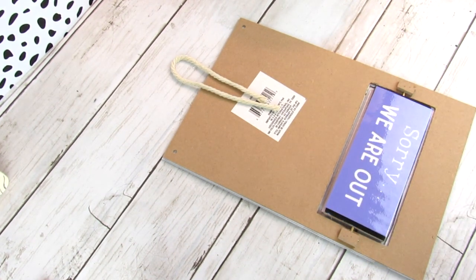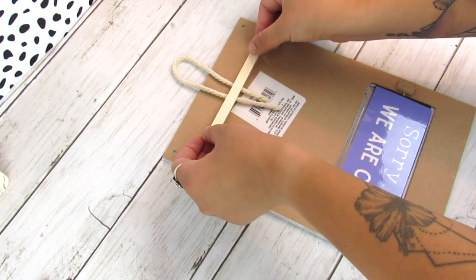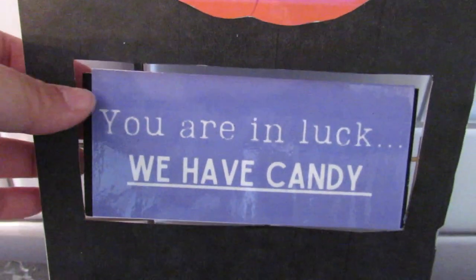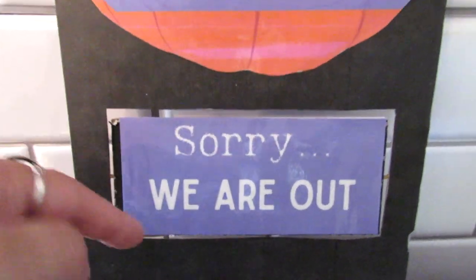I think this is really cute. It incorporates the famous 'I smell children' line from Hocus Pocus and it's also something fun you could put on your porch — let people know if you have candy, or flip it over if you're out.